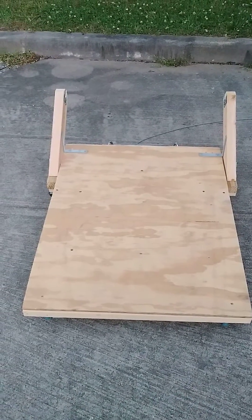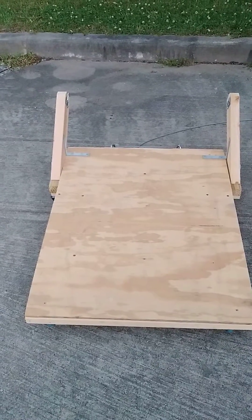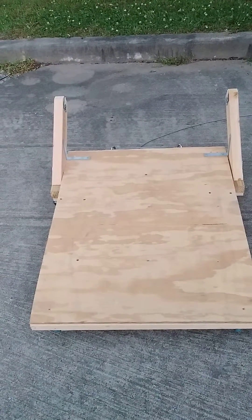This is a 30 by 36 inch platform that I built for my chairlift. Standard 2 by 4 construction on the bottom with a half inch of plywood on top.